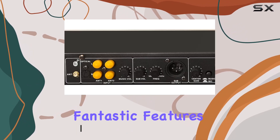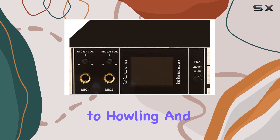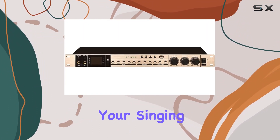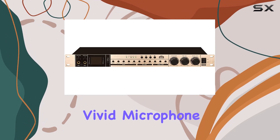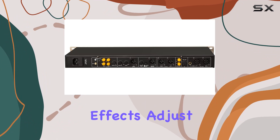Professional anti-howling: say goodbye to howling and feedback issues. The frequency shift suppression anti-howling module ensures your singing is clear and vivid. Microphone delay modification: want to create various scene effects? Adjust the microphone delay for a customized singing experience.